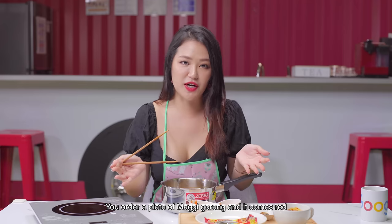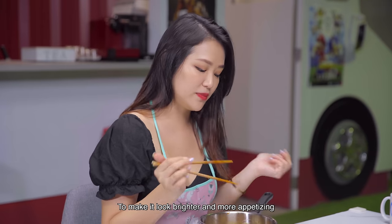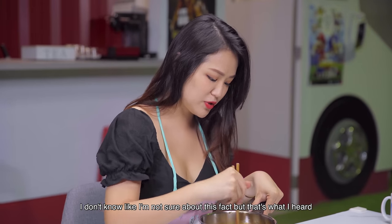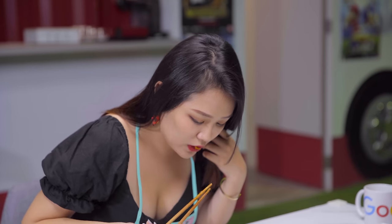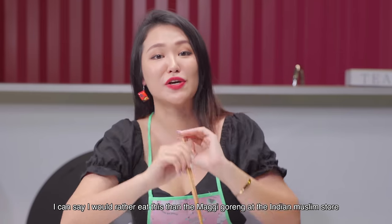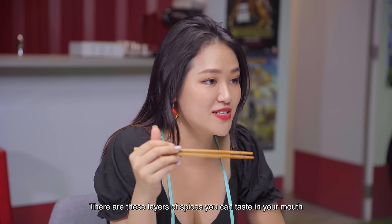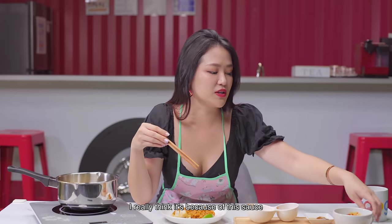Usually in those Indian Muslim food stores, you order a plate of Maggi Goreng and it comes out red — because they add food colouring to make it look brighter and more appetising. I'm not sure about that fact, but that's what I've heard. Let's do a taste test. Oh, this is good. This is really really good. I can say I would rather eat this than Maggi Goreng at the Indian Muslim store. I'm sorry — I don't mean to, but this is nice. There are these layers of spices you can taste in your mouth. I really think it's because of this rendang sauce.